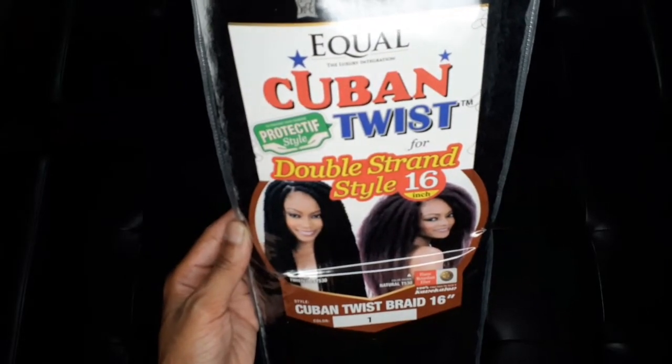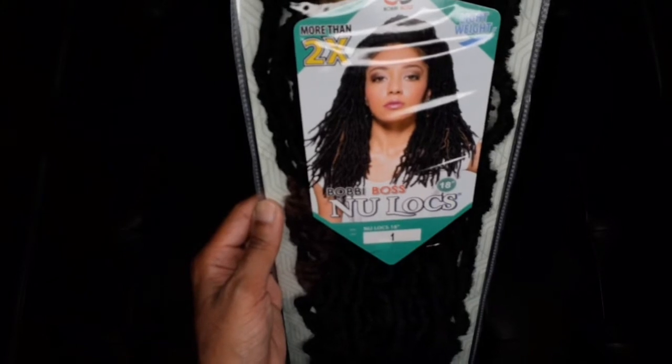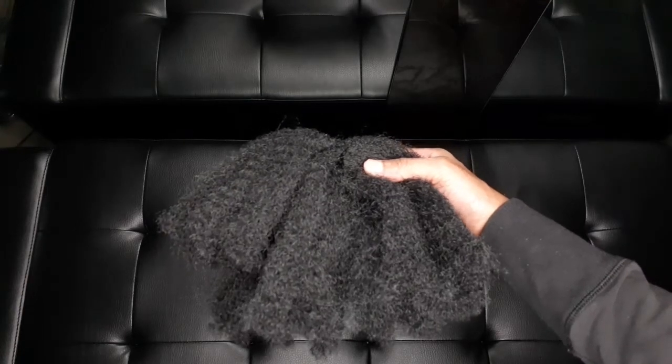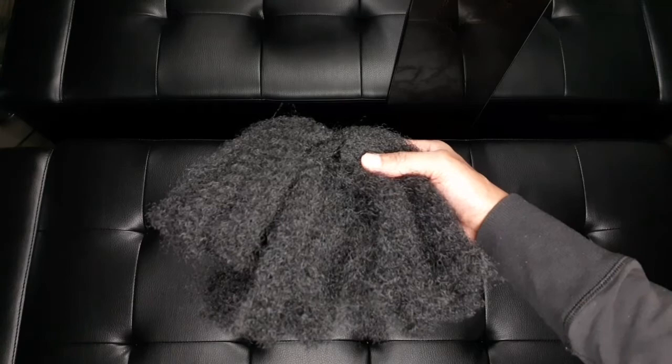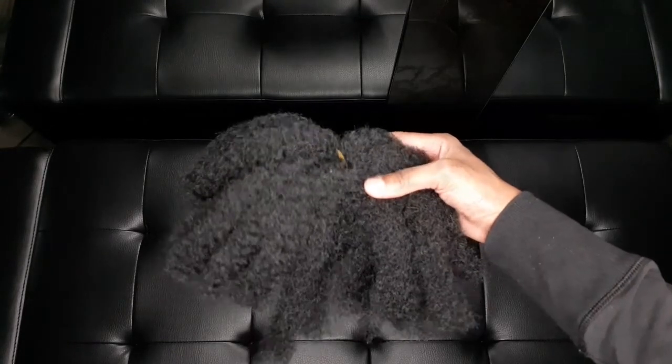Hi everybody, welcome back to my channel. Thanks for tuning in. In this video I'm going to show you how I did these extended distressed new locks, and this is the hair that I used.